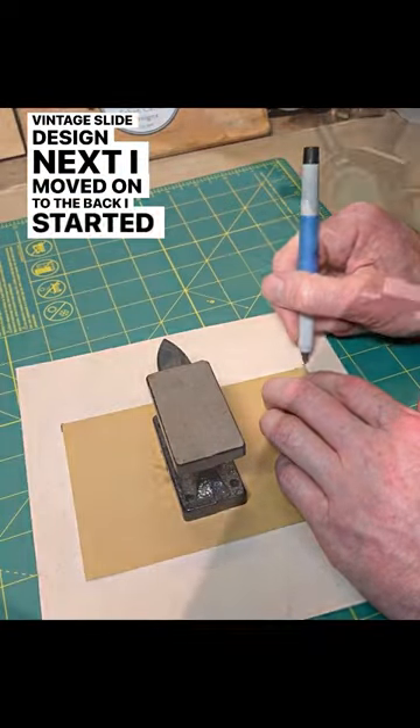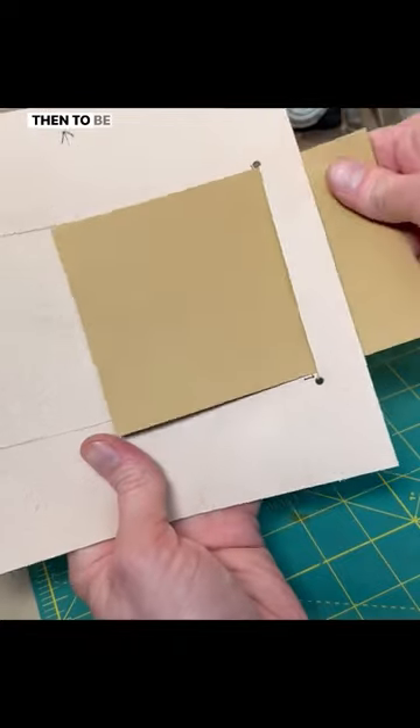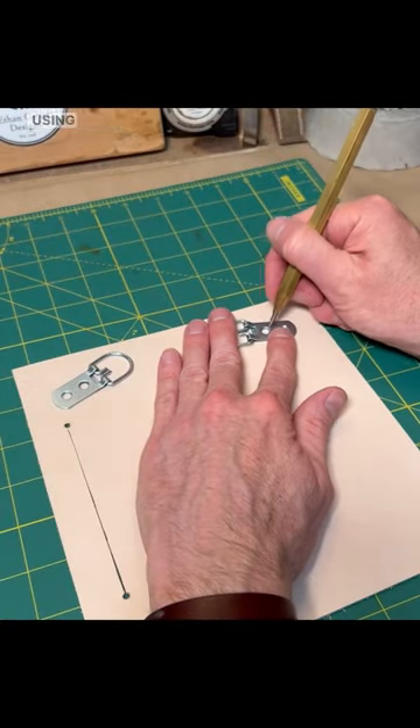I moved on to the back. I started by cutting a slot where the picture can slide in from the back. To be able to hang it, I added some D-rings to the back using some brass rivets.